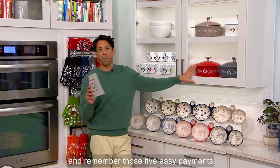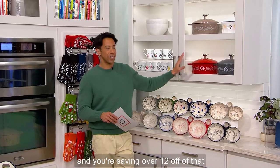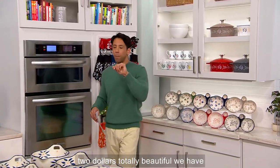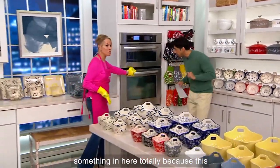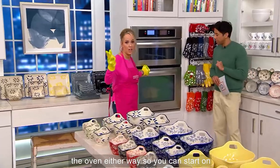These are final quantities, no reorder. And remember, those five easy payments are going to go away at the end of the day, and you're saving over $12 off of that original QVC price that was over $72. This is so versatile — stovetop and can go in the oven. Amazing.